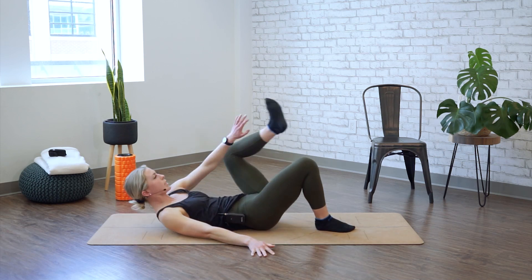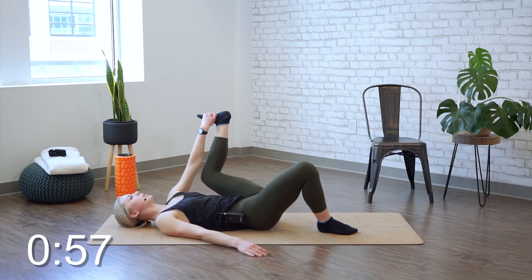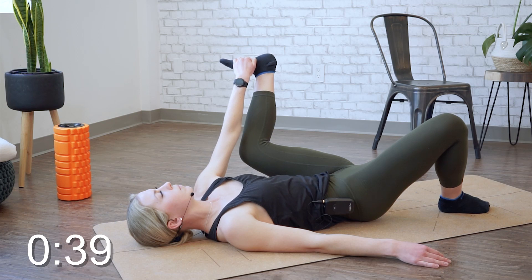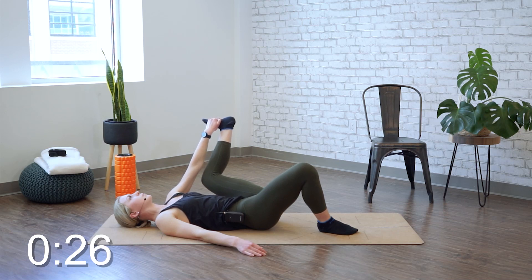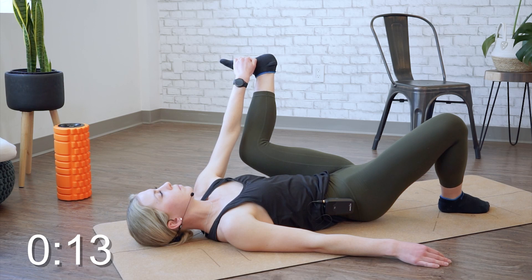Go ahead and switch sides, grabbing the inside of the foot, relaxing back and holding for one minute. Keep those toes flexed towards the shin.